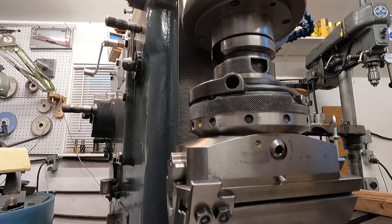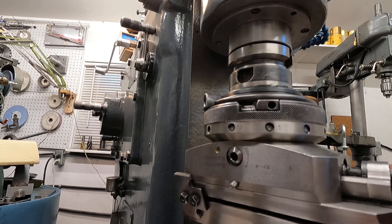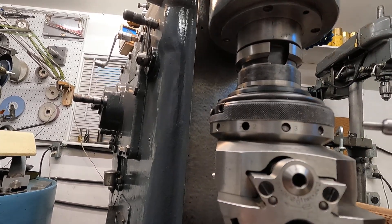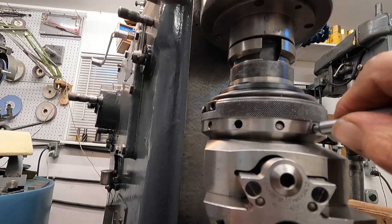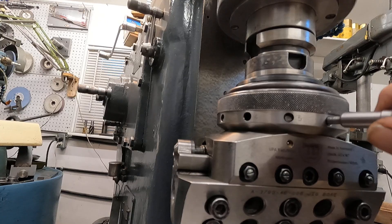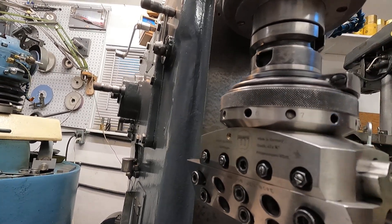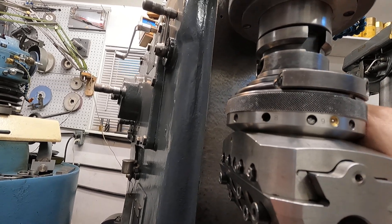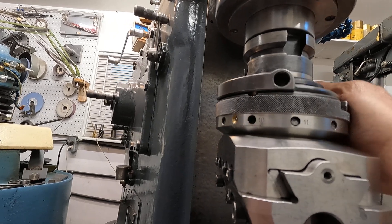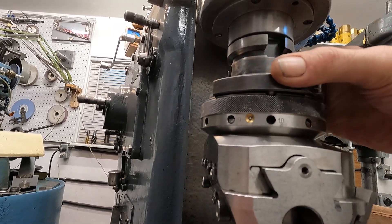Let's feed this thing three thousandths. It's right on that star wheel. That's a half thousandths, one thousandths — keep going around — one and a half, two, two and a half. Let me just kick another one in. Okay, that's three thousandths feed.